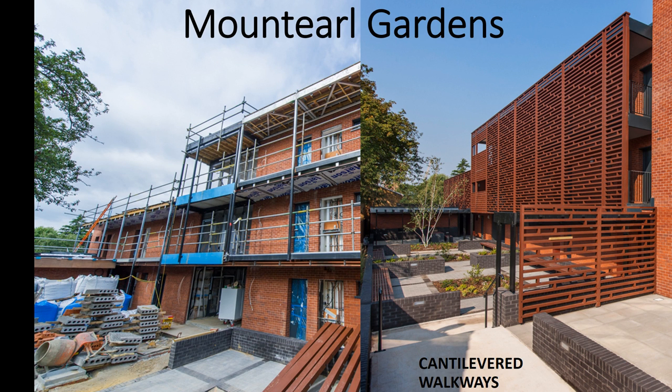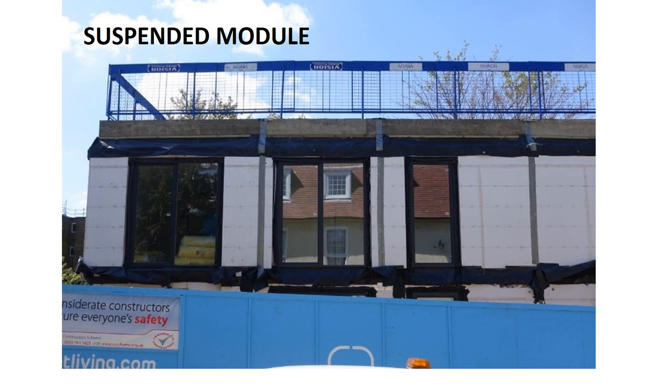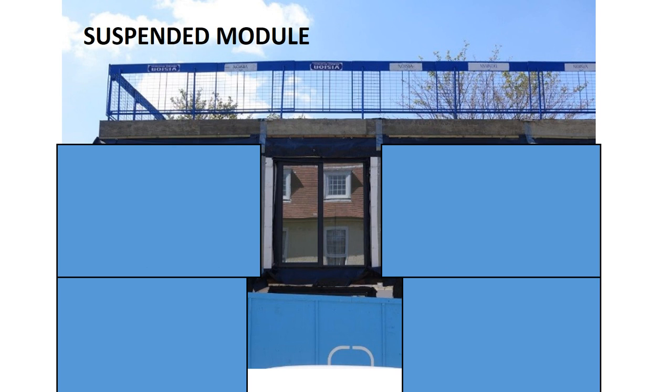Mount Earl Gardens is a recently completed single-to-three storey modular build. The walkway cantilevers from the roof to provide a column-free external area at ground level, with privacy screening added to the edge of the walkways. The complete building looks no different to other buildings in the area. In the two-storey part of this development, the layouts changed on the upper level, and to maximize the amount of finished modules delivered to site, different width modules were used on the ground floor compared to the upper level. Two cantilever modules on the upper level pick up a narrow module, freeing up the ground floor to have a different layout.